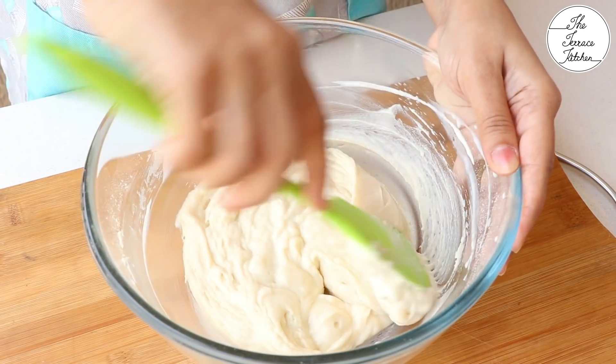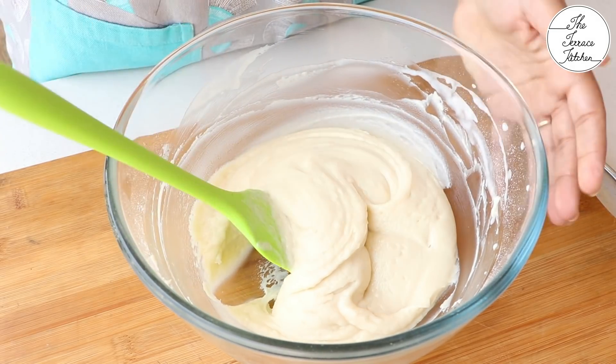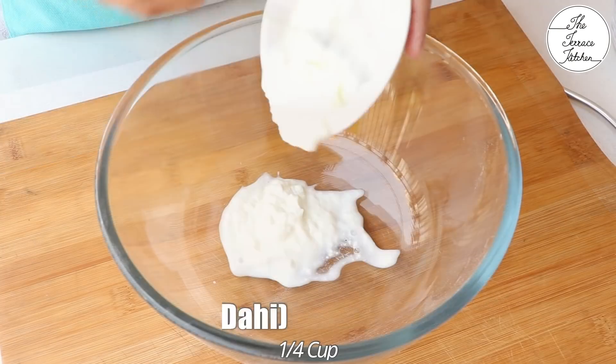I like to use a whisk initially and then switch to a spatula. Over-mixing or beating the batter would make your cake hard, so don't do that.